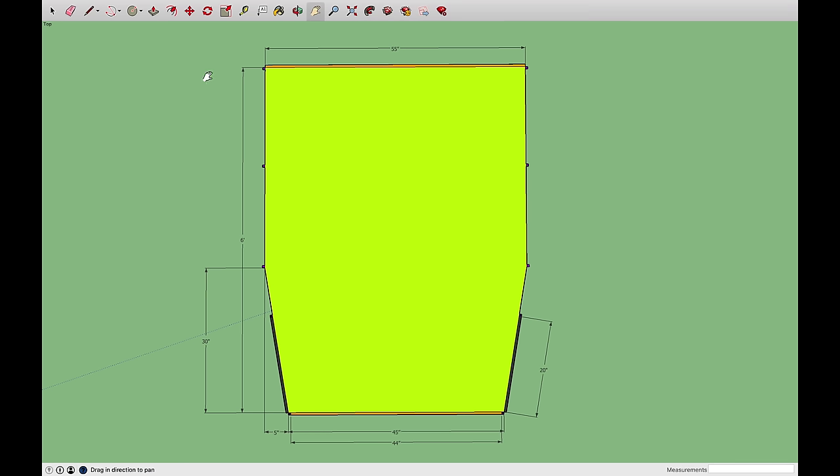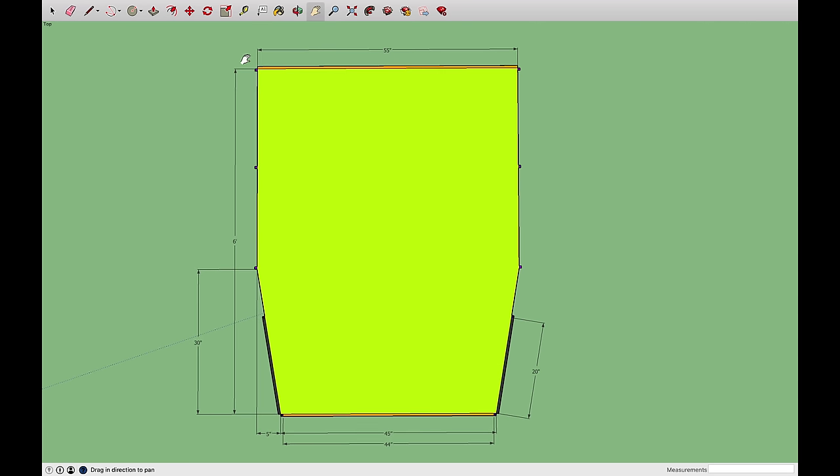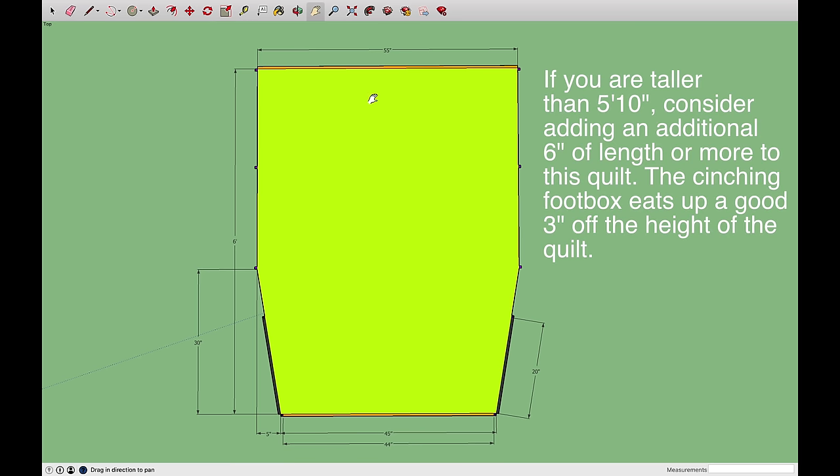We are in Google SketchUp here, which is a great free modeling software. You can see I've mocked up the quilt build. I'm not going to go too far into how to size your quilt, but this quilt will fit your average person up to six feet tall. Fifty-five inches wide is a pretty wide quilt, although if you're larger than maybe 36 to 40 inches in your waist, you might want to add a little more width so it will completely wrap around you and keep out the drafts.